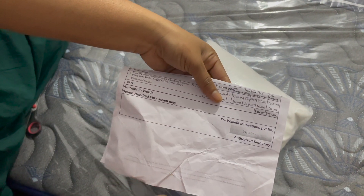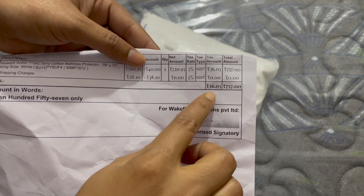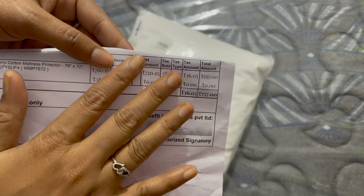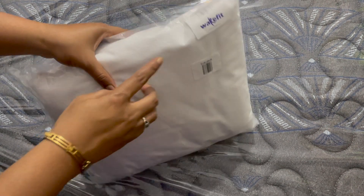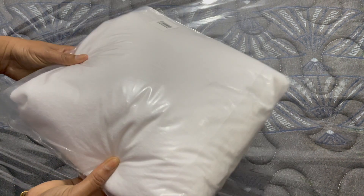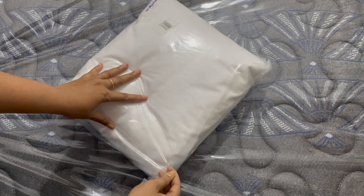The material is terry cloth. As you can see, the cloth is terry cloth. The price is 757 Rs. The brand is Wakefit. The closure type is an elastic strap.